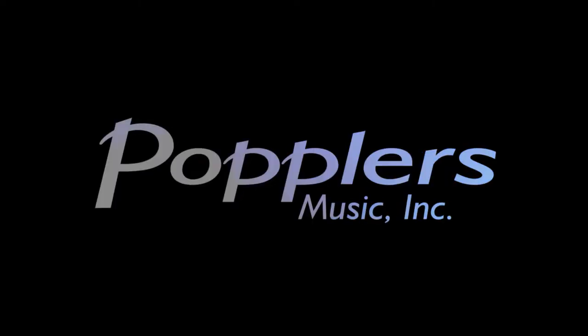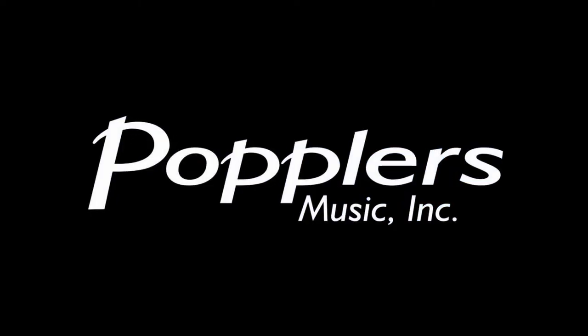Welcome to Poplar's Music. My name is Josh. Let's talk pianos. Today, I wanted to answer a question: what are the best pianos for churches?